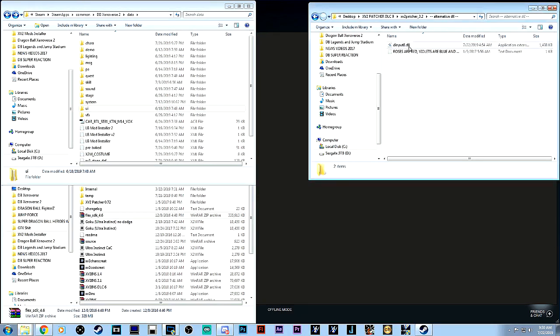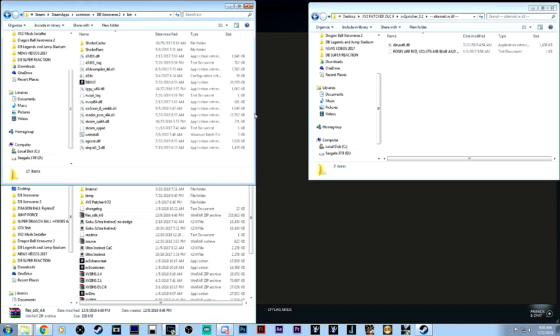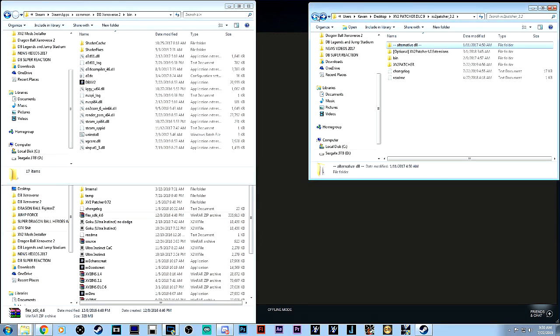This other folder — don't worry about it unless you're having issues. If you do have issues, go ahead and install that in the bin folder. But generally you shouldn't need it. Mainly, the bin and the XV2 patcher are the two folders you want to focus on and copy-replace in your directory.